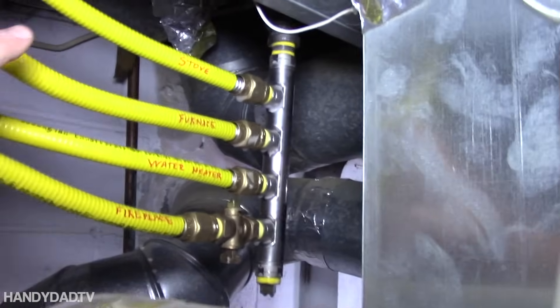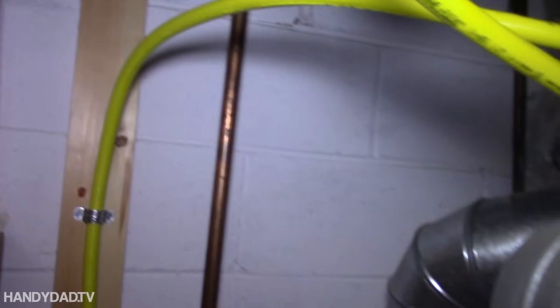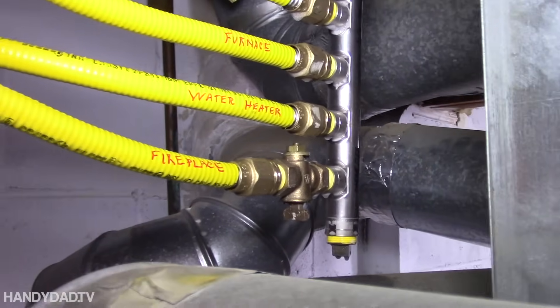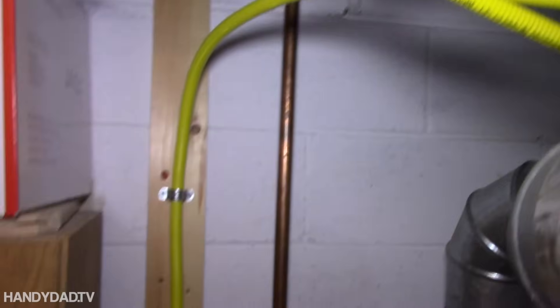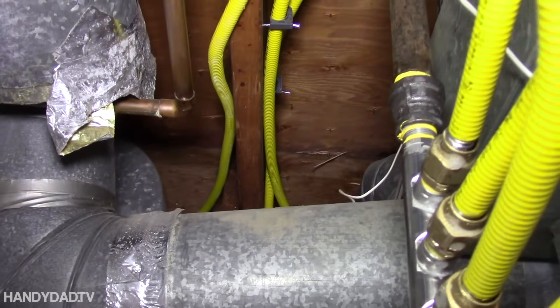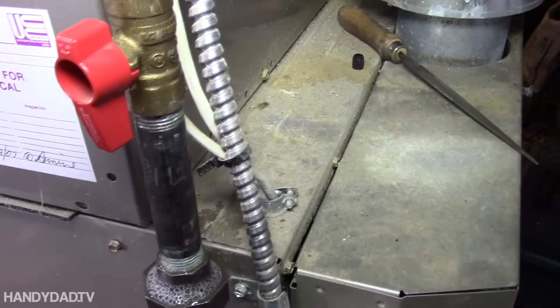Here you can see it's all done and I labeled them. This is the stove, the furnace, the water heater goes right there, and this one goes to the fireplace. There is a shutoff valve there, so that is turned off. When I get the fireplace all hooked up, I can open that up and test that one as well. The water heater comes down, the one on the left is going to the fireplace, and the other two go to the stove and the furnace. That's the one going to the stove, and the furnace comes down over the top into that T and then down into the furnace.